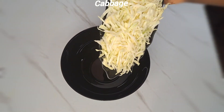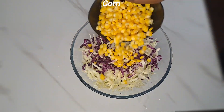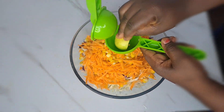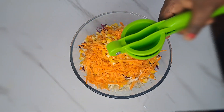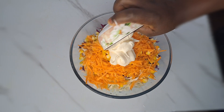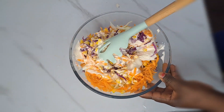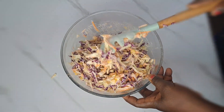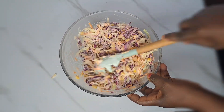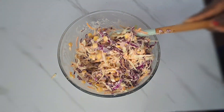Next we prepare a salad. We have cabbage — purple and white — then I add corn, carrots, and lemon juice. I always add lemon juice inside my salad. Next I add mayonnaise and stir everything together until the mayonnaise and the salad are combined. It forms a beautiful salad. Don't forget to add lemon juice inside your salad — it's going to help you break down excess fat.